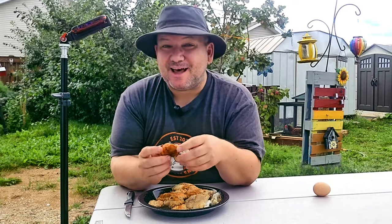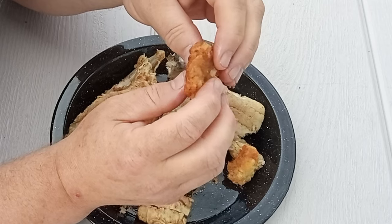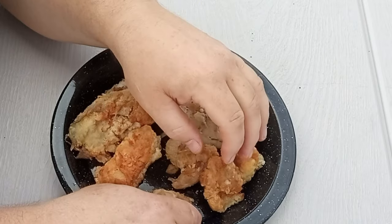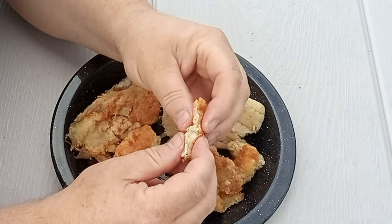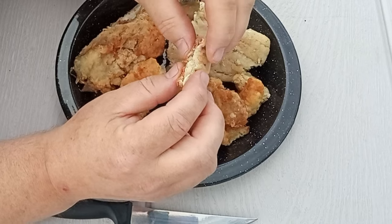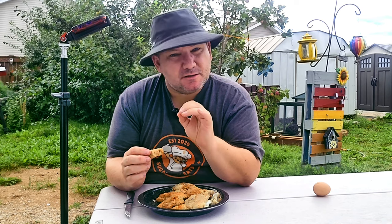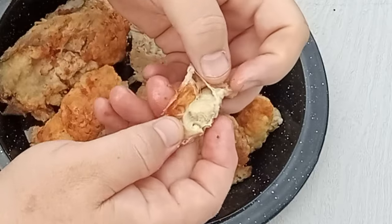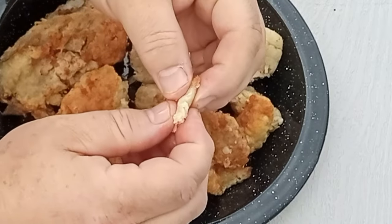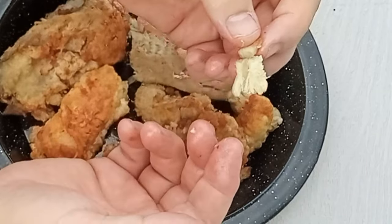Unless you're a Newfoundlander, a lot of people don't like cod tongues — it's not the taste, it's the texture. It's very jelly-like, kind of spongy. But it tastes incredible, and we Newfoundlanders love cod tongues. It has somewhat of a texture like scallops, though it doesn't taste like scallop at all. Look at the inside — it's like a gelatin. It is truly delicious.